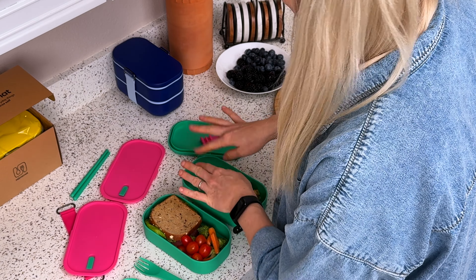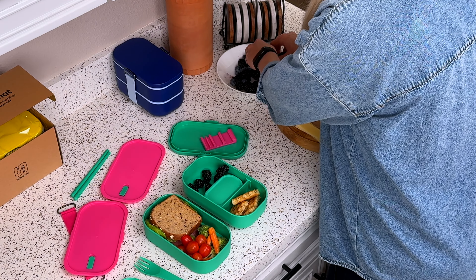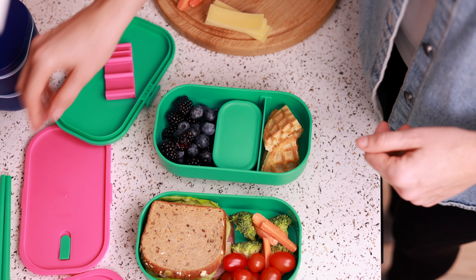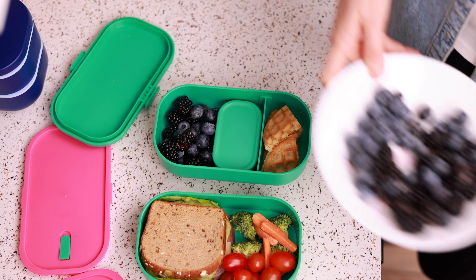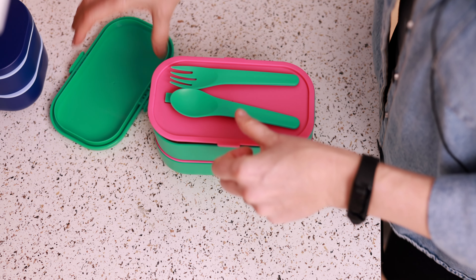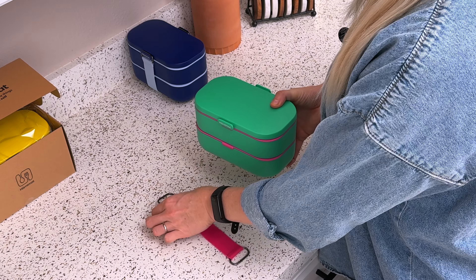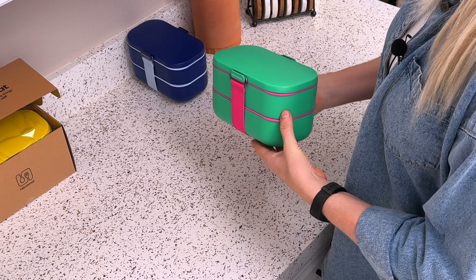I still have some space, so I'll add some berries — I have blackberries and blueberries from the farm. Now let's put it all back together. Today I'm not taking chopsticks, so I don't need that little cover. I'll top off the container — there we go. I'm only taking the fork and spoon for work; they go right here. Now with all the food packed, I take the strap and hook it on both sides to secure all the containers together. And voilà — your healthy and delicious lunch is ready to take with you!